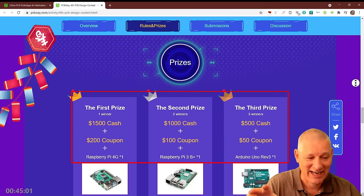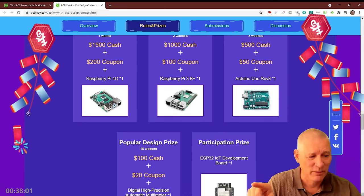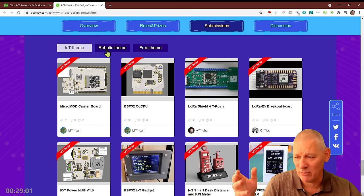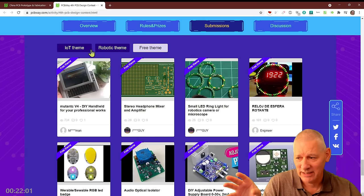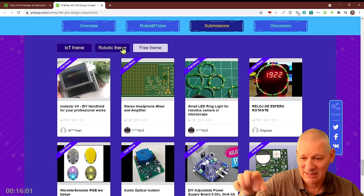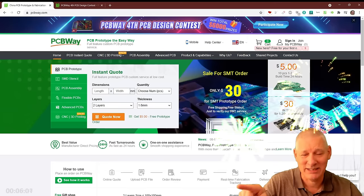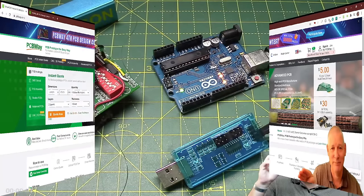The themes are IoT, robotics, and whatever theme you think you might fall into. The prizes are definitely worth having: first prize is $1,500 in cash plus $200 worth of coupons, with second and third prizes below that. There are also various other prizes for submitted projects. Some of the entries are outstanding, so have a look even if you're not going to submit. Don't forget to check out PCBWay where you can get 10 pieces for five dollars.